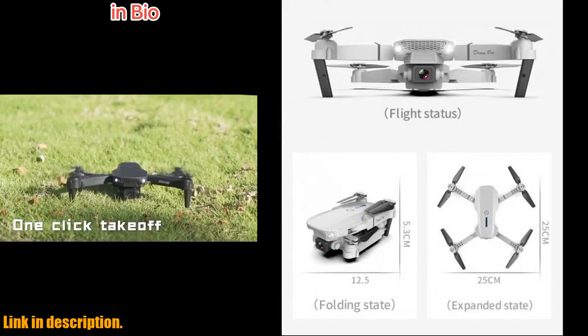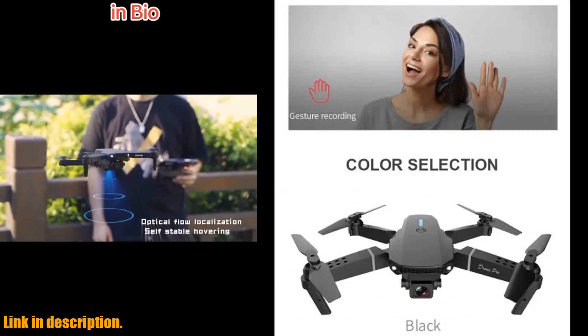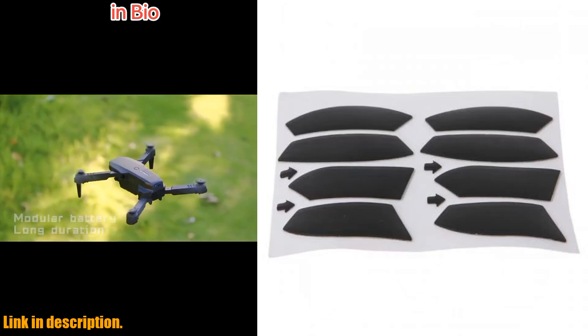Plus, the Wi-Fi FPV connection ensures a stable connection even during flight, giving you smooth operation and control at all times.